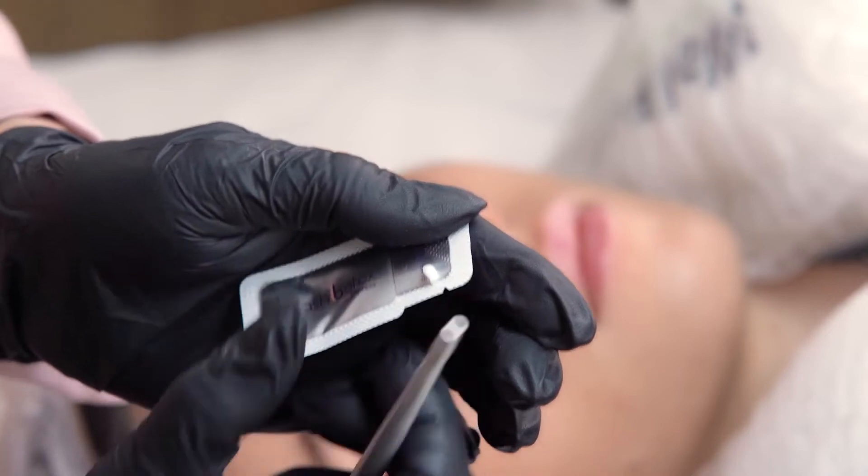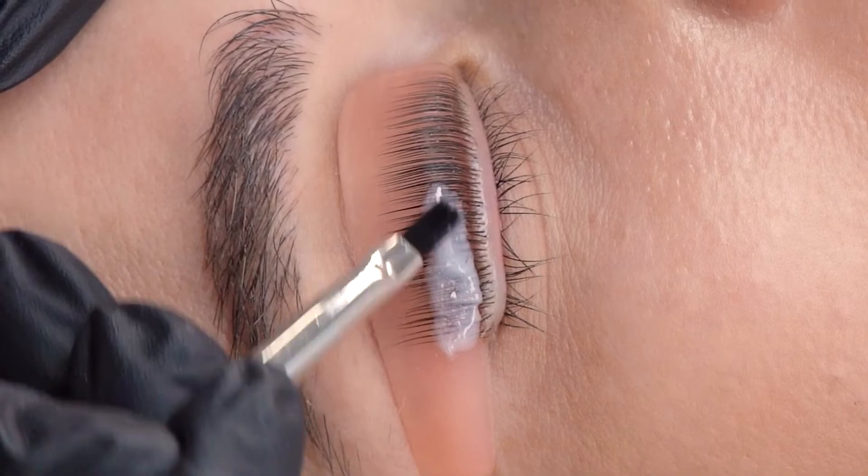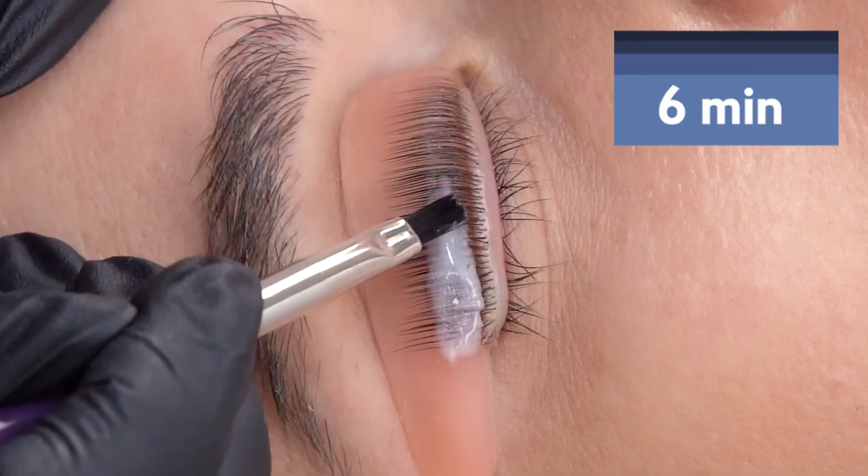Pin the sachet at one side, then grab as much lotion as you need for laying out on lashes. Now we apply the first lotion. We should hold it for 6 minutes. Let's count 6 minutes.